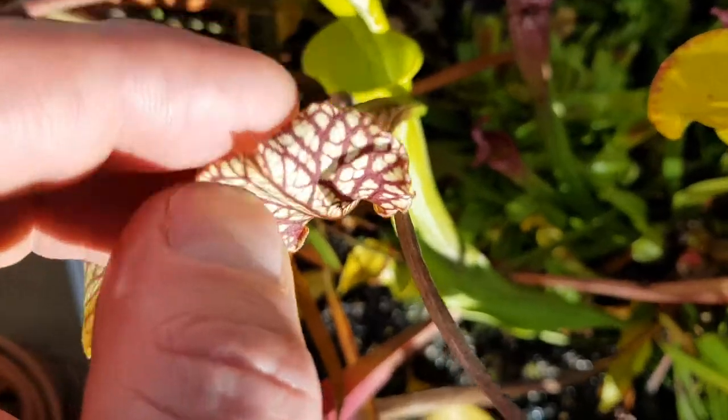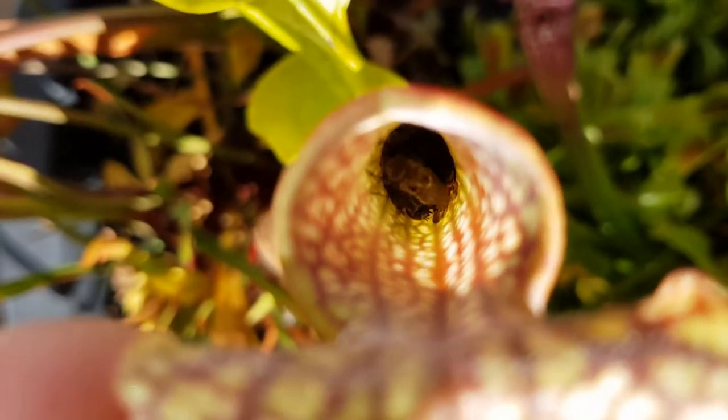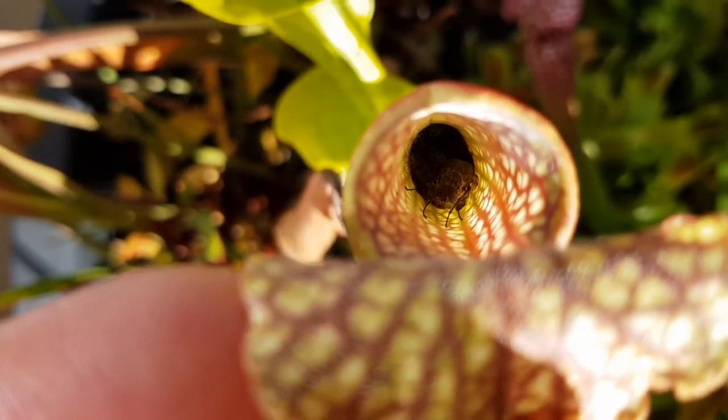This is a Sarracenia pitcher plant and inside you can see how it's captured a fly and how many dead flies are below it in the pitcher. The fly gets in through the lid and the gap at the top and then is unable to get out and scrabbles around a lot.